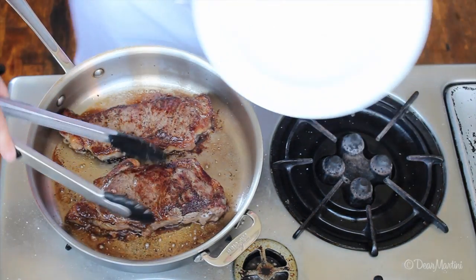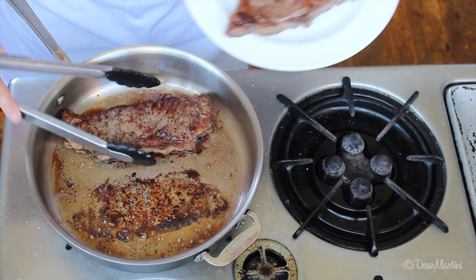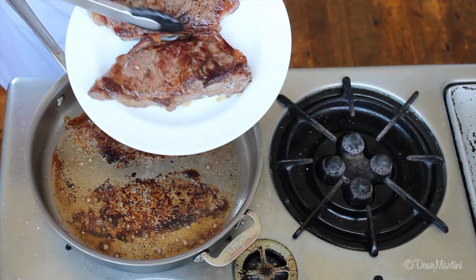Remove the steaks from the oven and transfer to a clean plate. Rest your steaks by tenting them with foil for 10 minutes. As they rest, their internal temperature will rise.